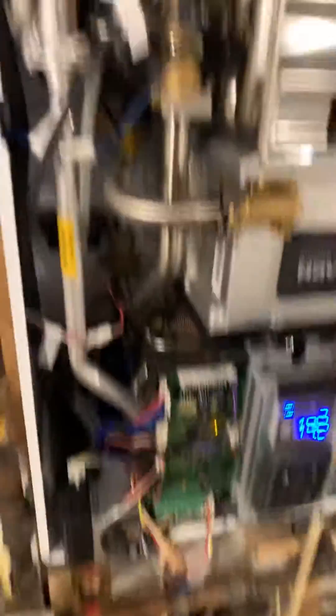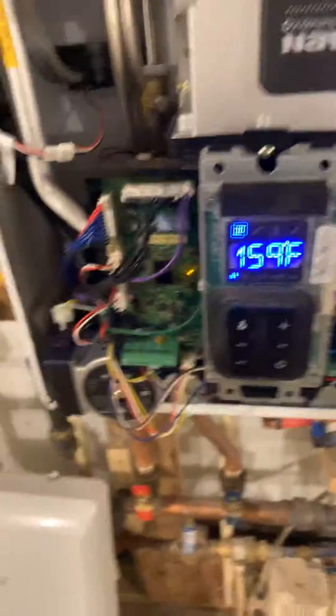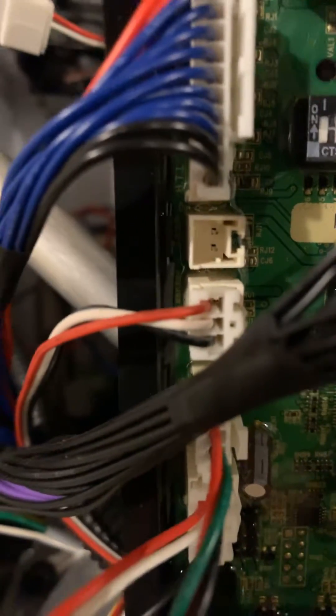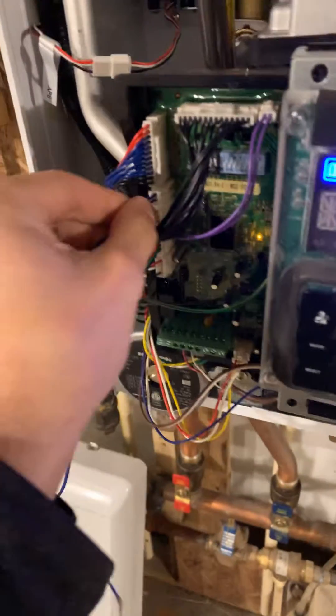So I took the cover off. If you don't know, there's a latch, latch, and then two on the bottom — you undo those and then the top comes off. Looking at this here, this little slot that's empty — that's actually CN11, which is what it tells you to install it into. So what we would do is take the wire here that comes with it, and this would plug right in, like so.